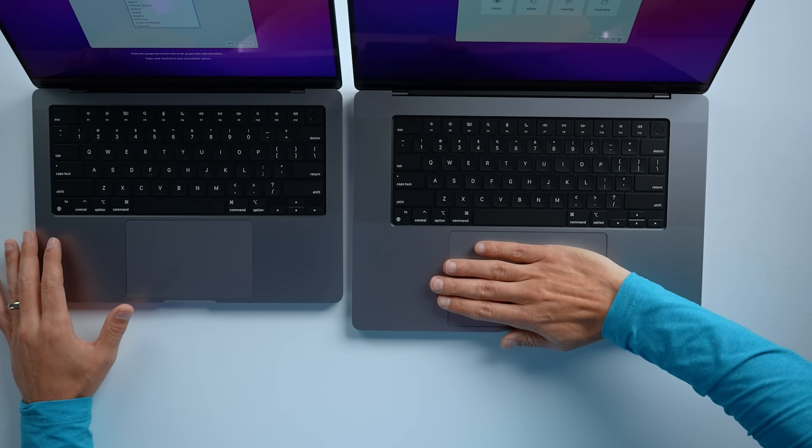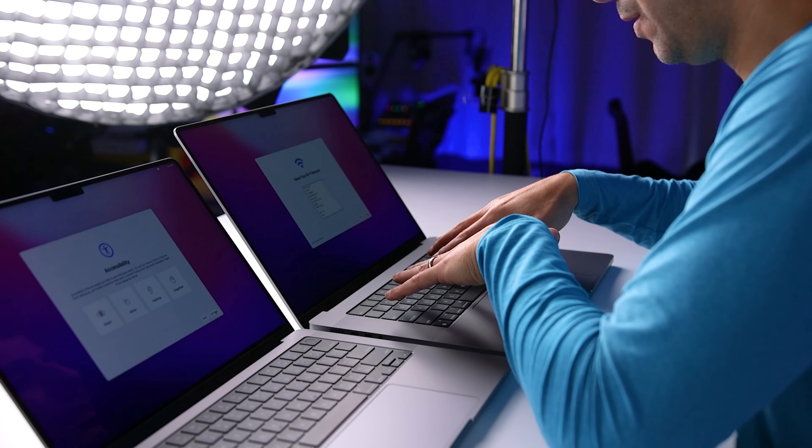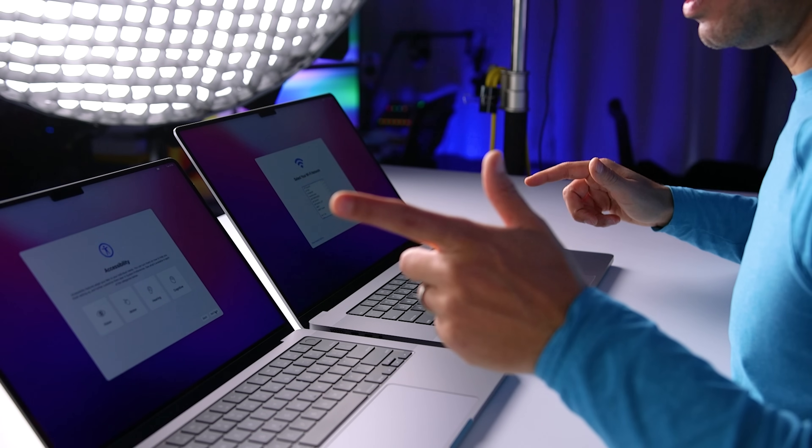This trackpad is absurdly big — I can almost fit my hand on it. Another thing you'll notice right away is that there is no more touch bar. I personally liked the touch bar, though I know a lot of people didn't. I actually really like the way these function keys look — they look the same size as the rest of the keys. From a tactile standpoint it is easier, you know where the key is and what it does. Whereas on the touch bar you did have to look at it. But it's gone, and lots of you are super happy.